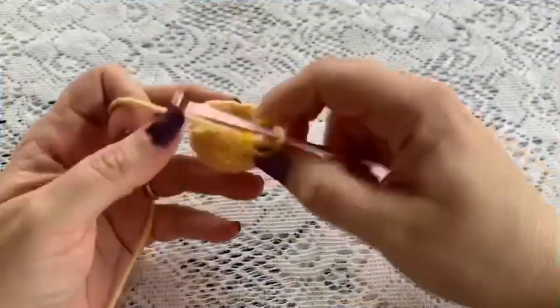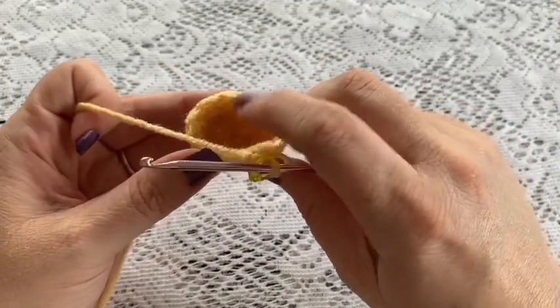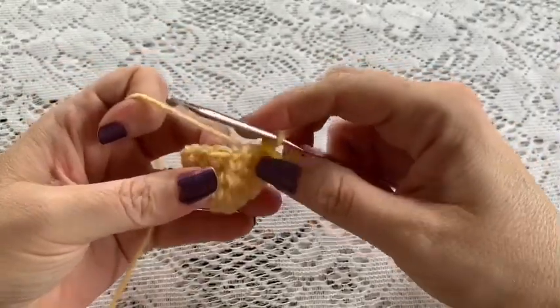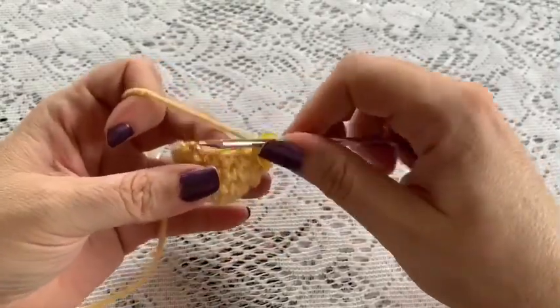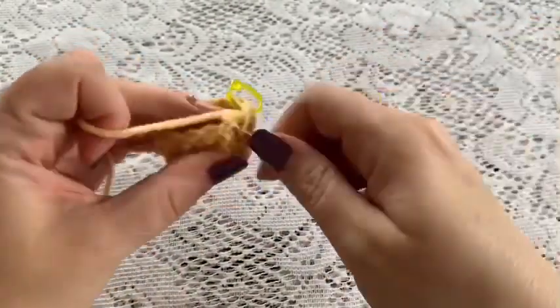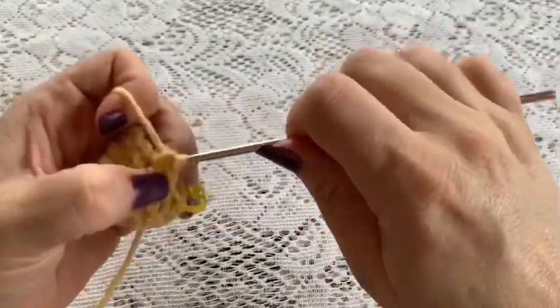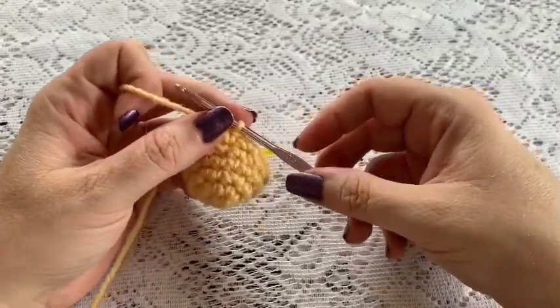Before moving on, now is a good time to weave in that beginning tail and cut off the excess. For rounds 6 through 9, just do 1 single crochet into each stitch all the way around. Once you've reached the end of round 9 you should still have 12 stitches.